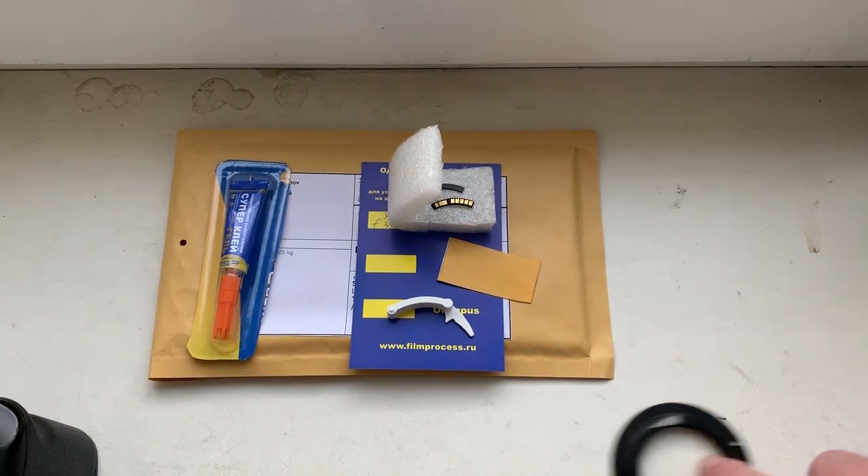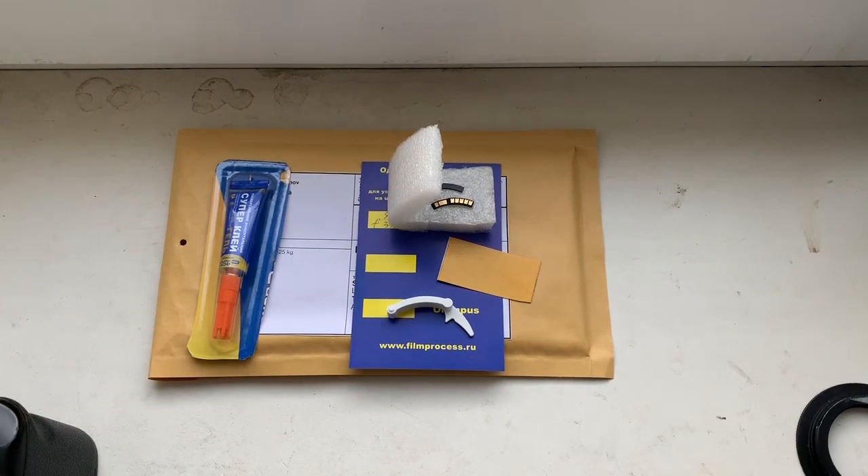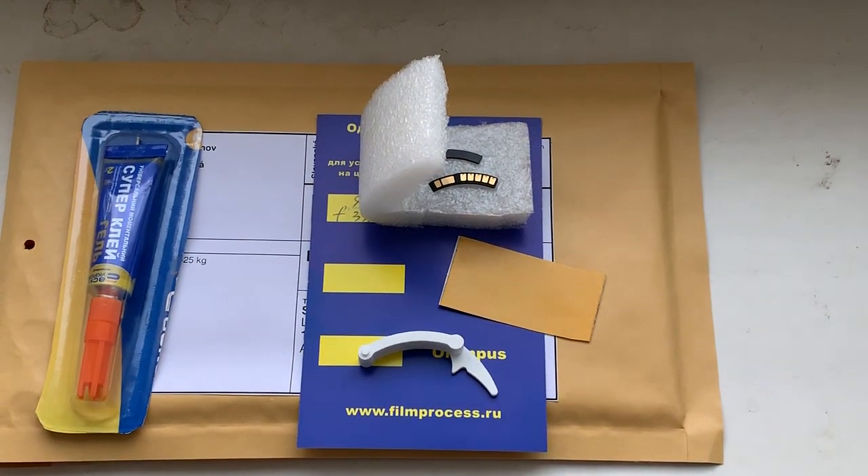Now I package your chip and send it to you tomorrow morning. Thank you for your attention.